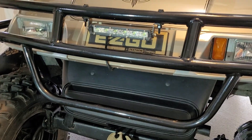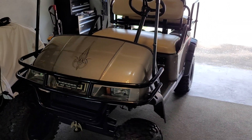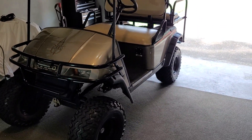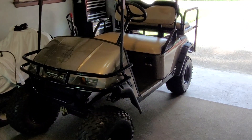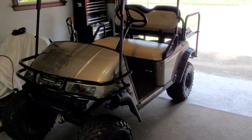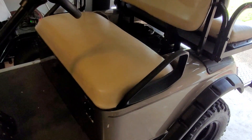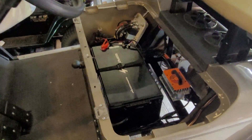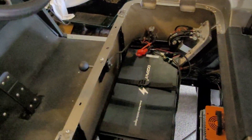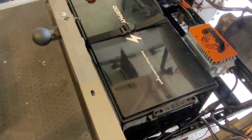I have a 2007 EZGO TXT and the process of installing the battery was extremely easy. I just wanted to make a video and show you what I've done. Let me take the seat off for you. Okay, so with the seat off now you can clearly see here is the Ogrefy battery.